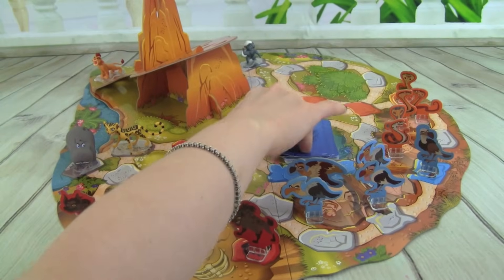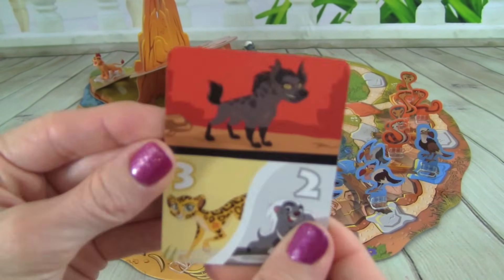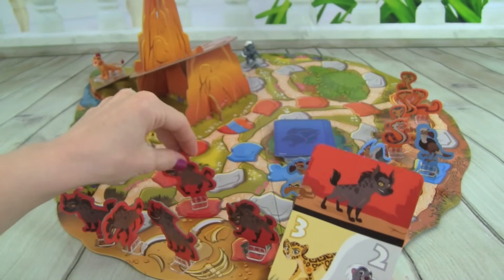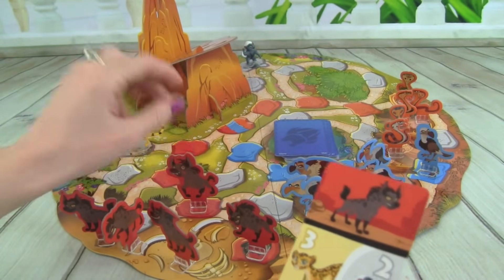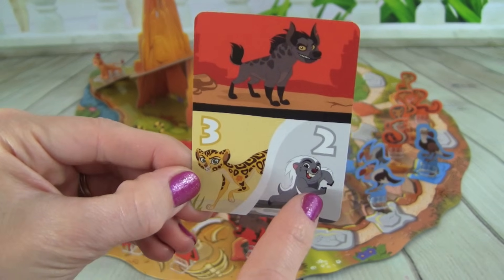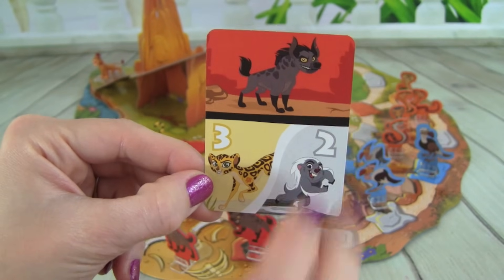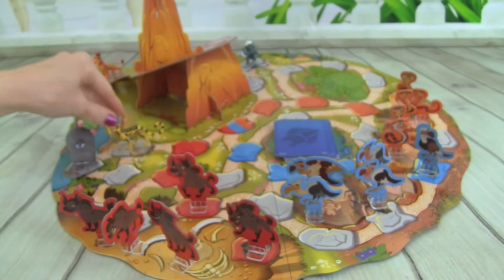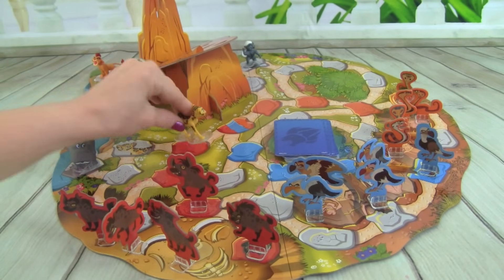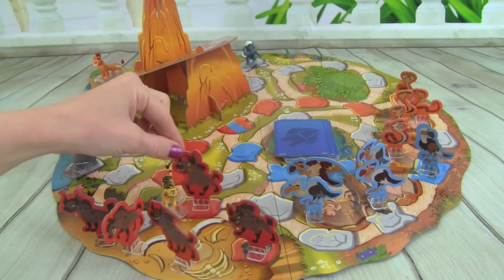Whitney's the youngest so she gets to go first. Let's go Lion Guard! Our first card — we have a Hyena up here, so let's put one over here on its rock. And down here we have Fooley and Bunga — we can move Fooley three spaces or Bunga two. I think I'm going to move Fooley three spaces: one, two, three — we get to banish a Hyena, so let's throw him out!